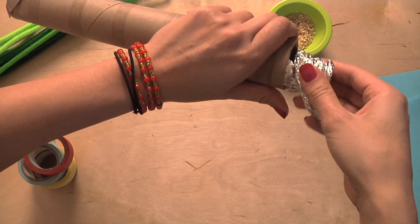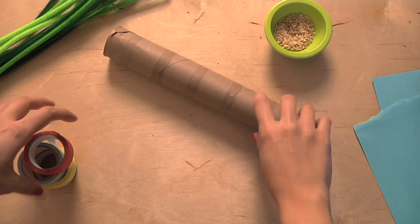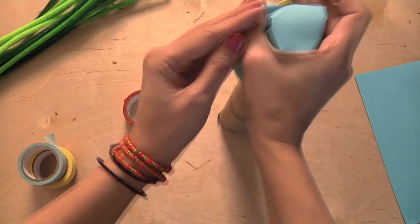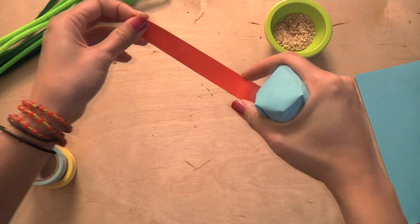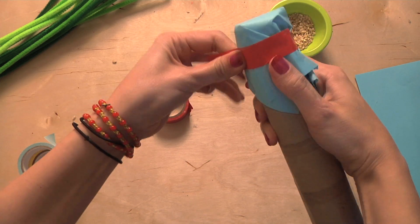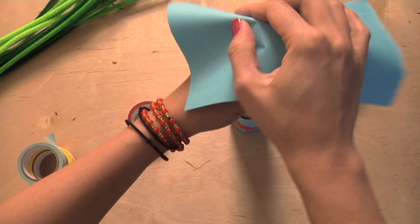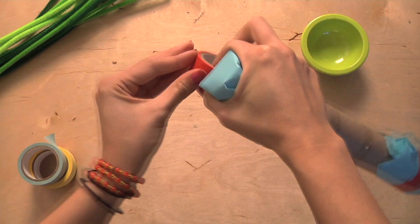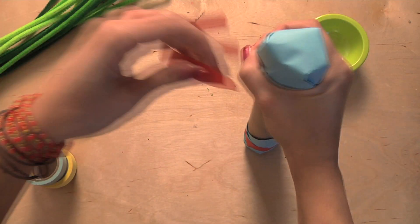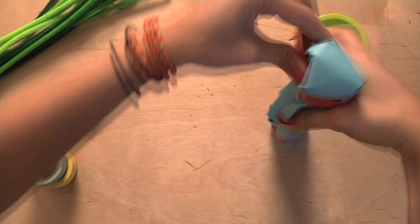What this does is it acts like a buffer, so the rice will go down slowly through the tube. Now that I have that, I'm going to take a piece of paper and cover one side, and take a piece of tape to secure it over the bottom. Now I'm going to take my rice and pour it in. Once the rice is in, I'm going to seal the other side.